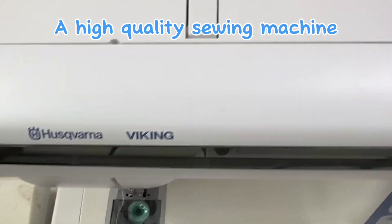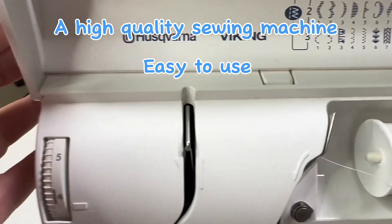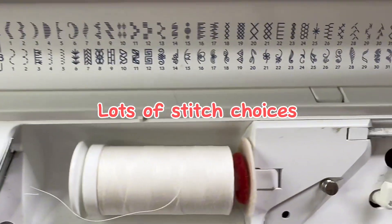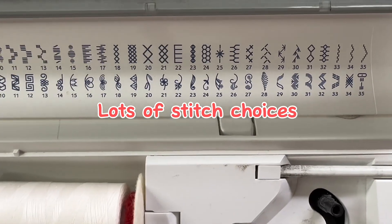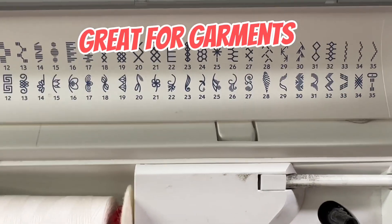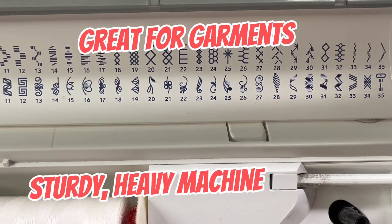So this is my Husqvarna Viking and I purchased this about 12 or 13 years ago. It has many many different stitches for when I'm just doing a couple of layers or a quilt without too much bulk — I can get fancy and frou-frou.